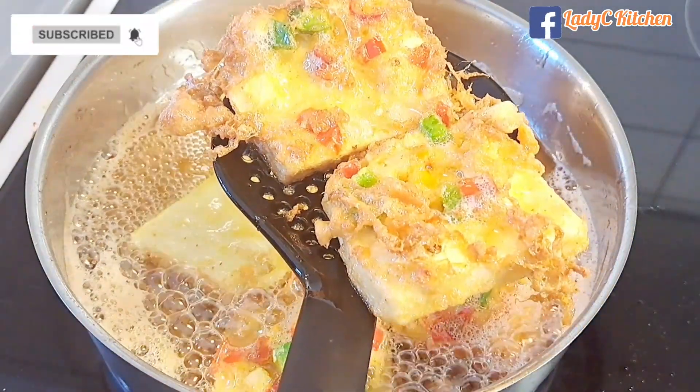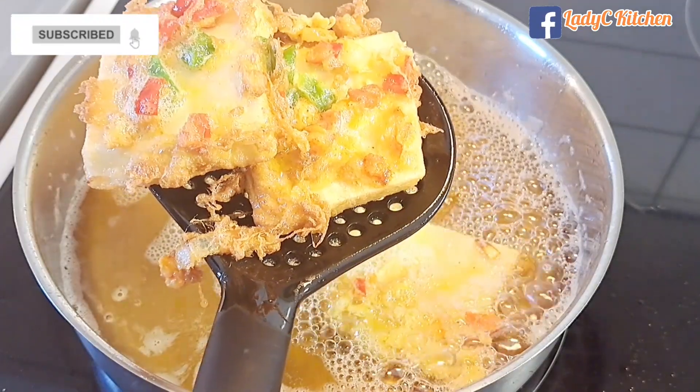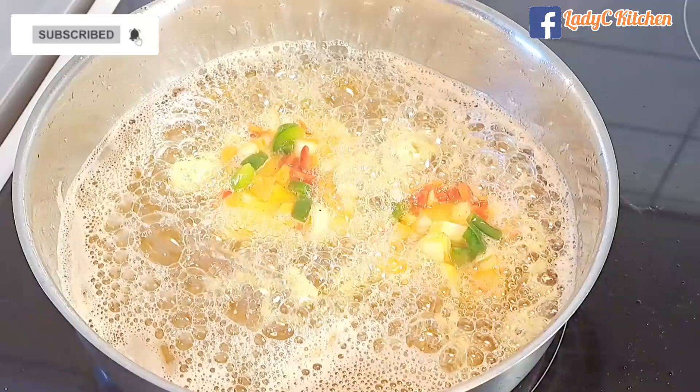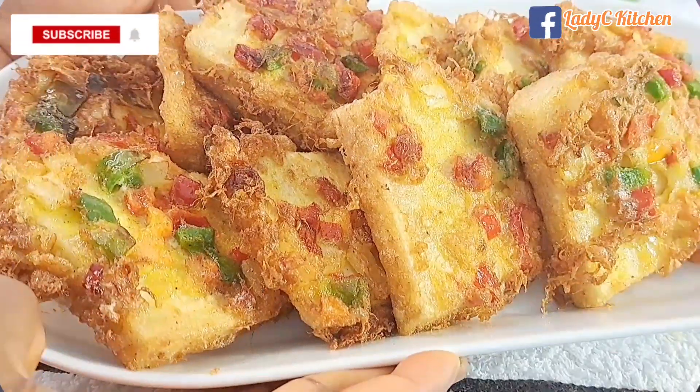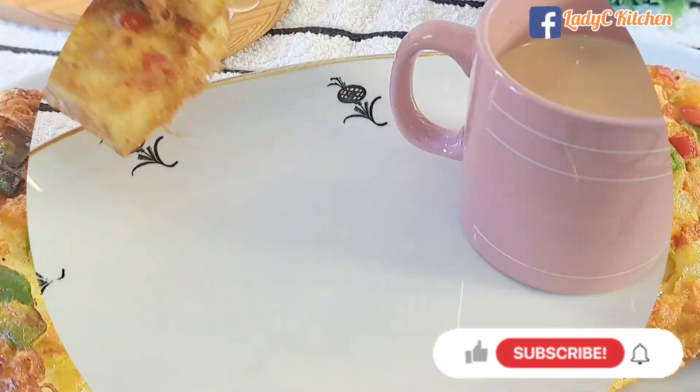When the eggs become golden brown like so, take them out of the heat. Repeat the same process with the remaining ones and it's done. Serve and enjoy — this yam tasted so good!